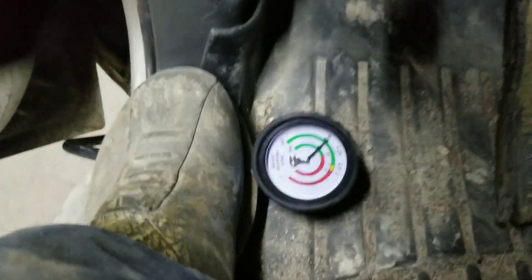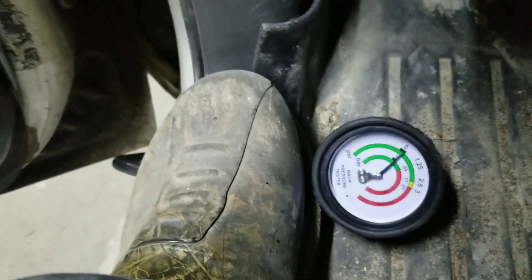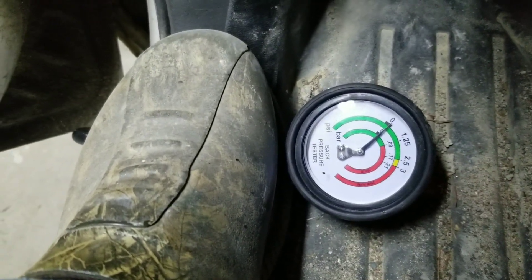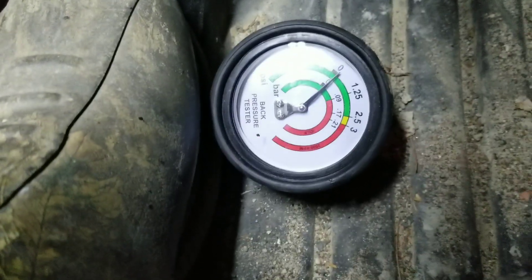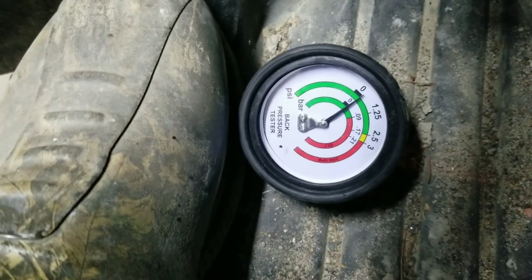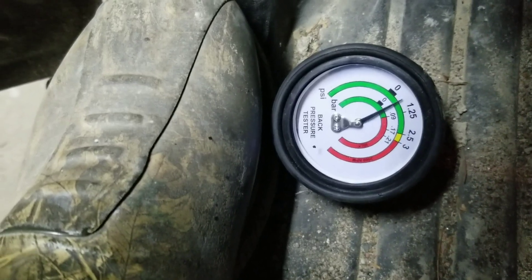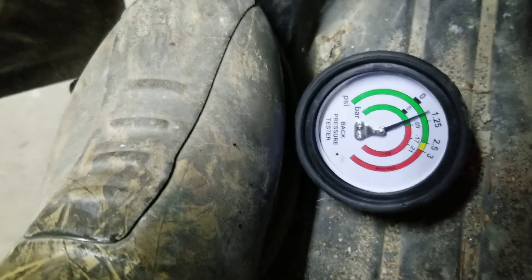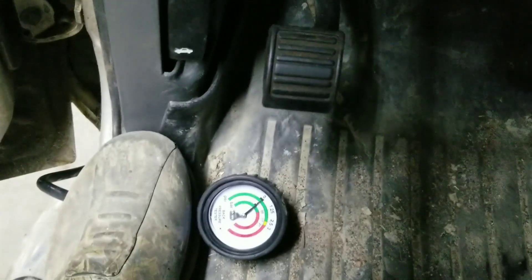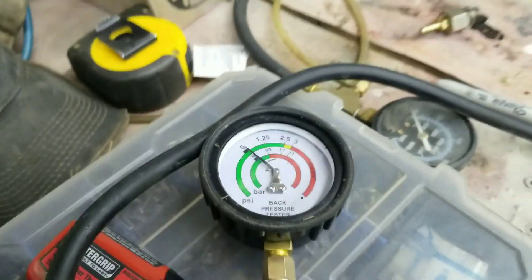I'm back to the driver's side to verify. Starting her up — that's idle, 1,000, 2,000, 3,000 RPM. I've definitely got a restriction on the other side — the opposite side from what I thought. I definitely have a restriction on the passenger side.